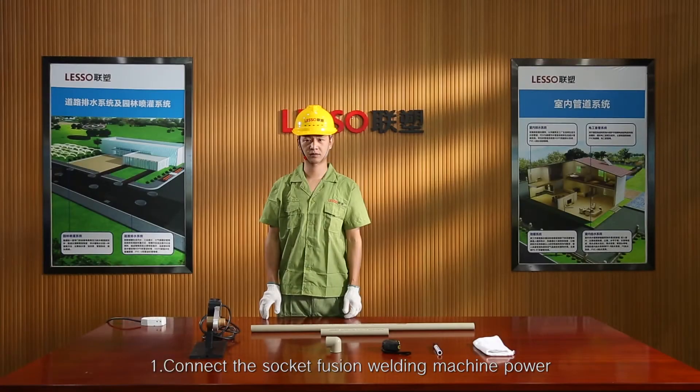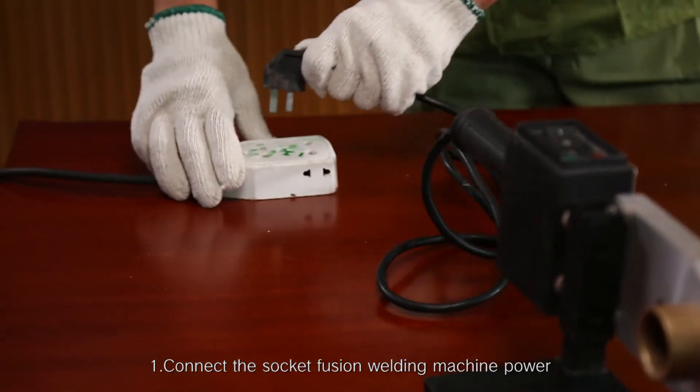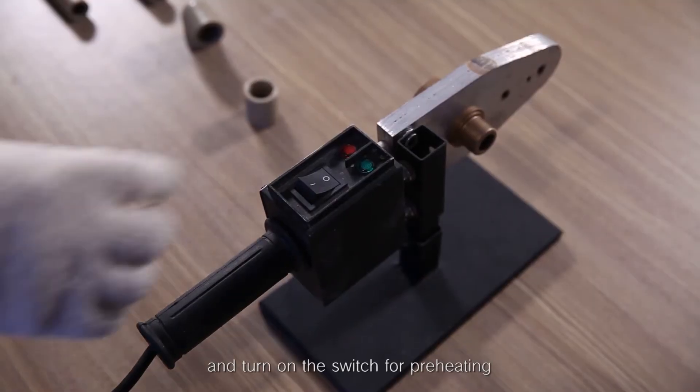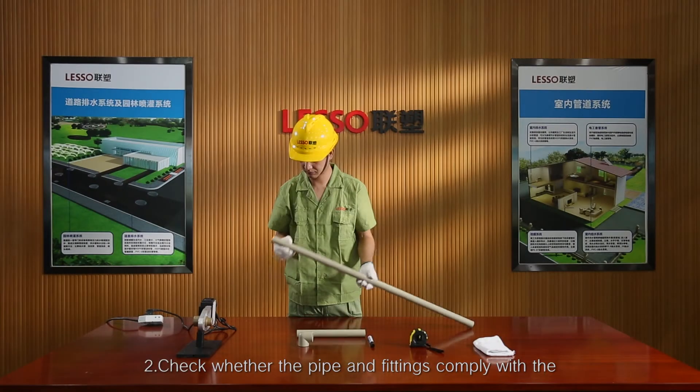Welding step 1: Connect the socket fusion welding machine power and turn on the switch for preheating.